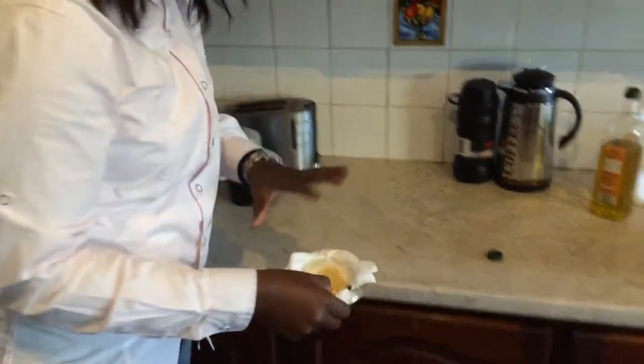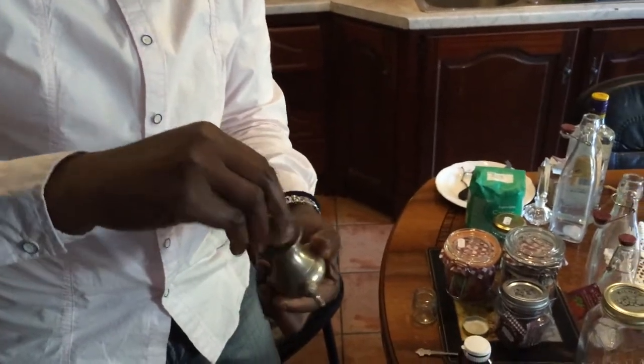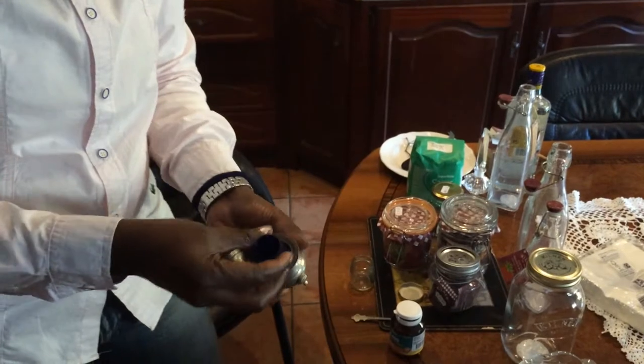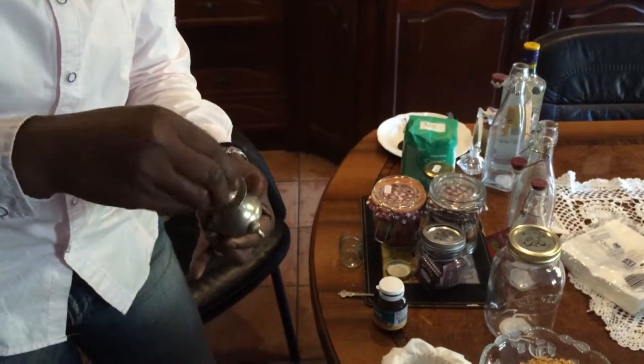These are the ones I've mixed already. I want to show you what I did here — these are little containers that I got, and I also got this beautiful old thick container. You can put most of that powder in there and leave it, as they could stay for years.